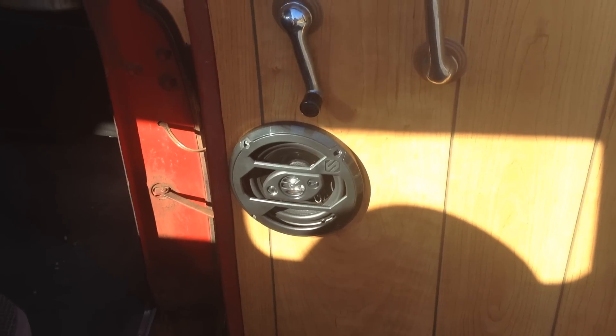We'll open the door here and let you take a look at the bottom of the doors — super solid. We put new panels in here. It does have a nice working stereo system.